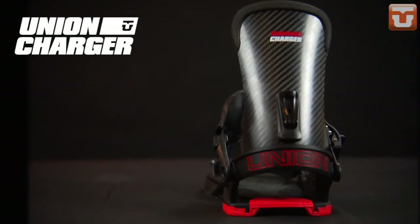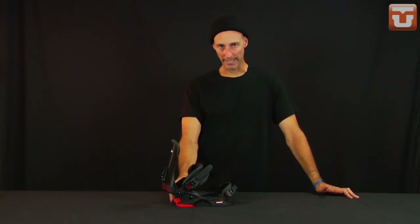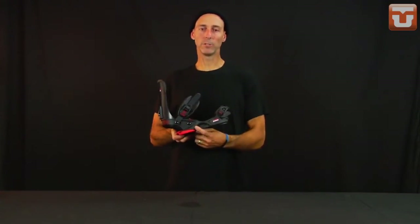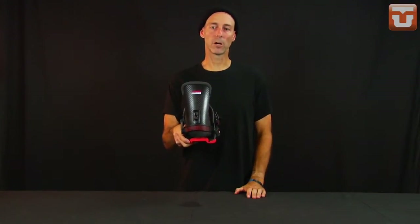After the Factory is the Charger — the most responsive binding in the Union line. We tried to build a no-frills, super responsive, bomb-proof binding by taking the Atlas and improving upon it. We inject this base plate with carbon versus the fiberglass in the Atlas, and then give it a full one-piece carbon wrap high back.